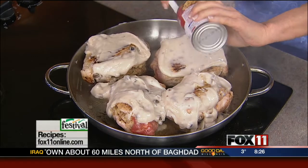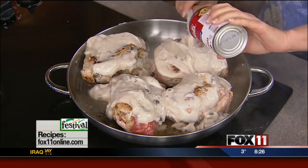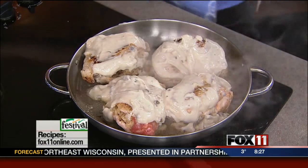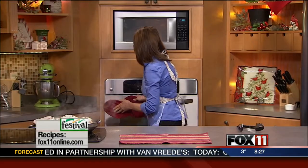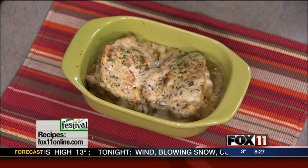Because this is an oven-proof skillet, I can just stick the entire skillet in the oven and let it bake for about 35 to 45 minutes. If you don't have an oven-proof skillet, you can transfer this to a casserole dish and finish it off in the oven that way. Come back with me — these have been cooking for about 40 minutes or so. You didn't want to overcook the pork. I put a little parsley on top and a little paprika to give it some color. There you go — stuffed pork chops with a quick and easy mushroom sauce.